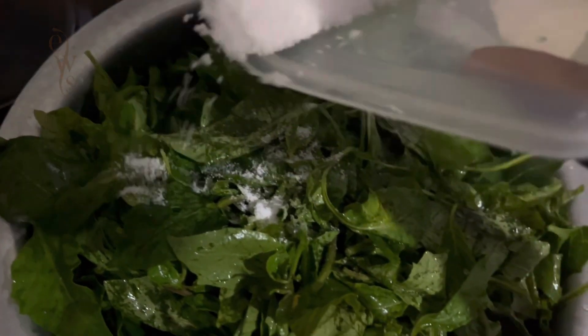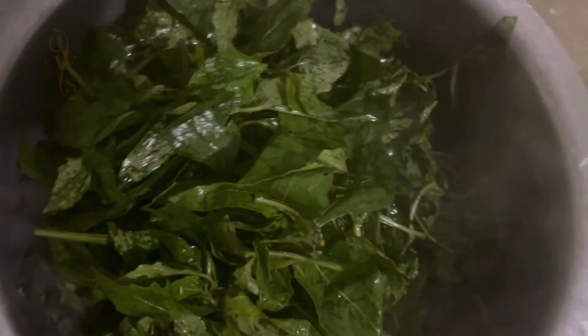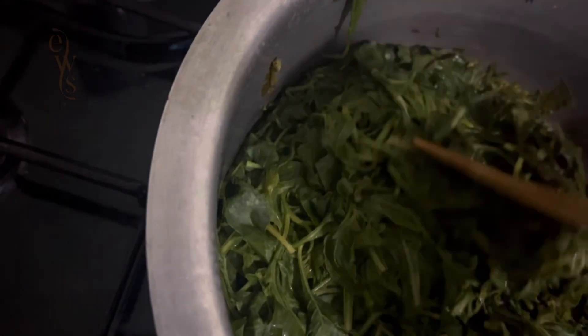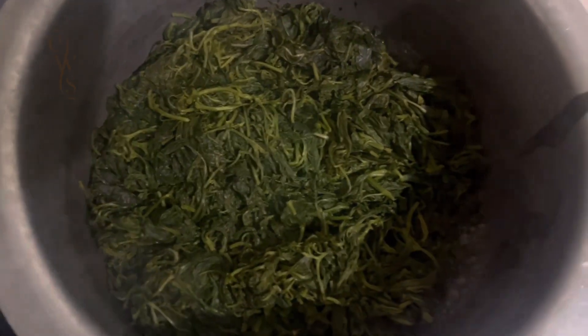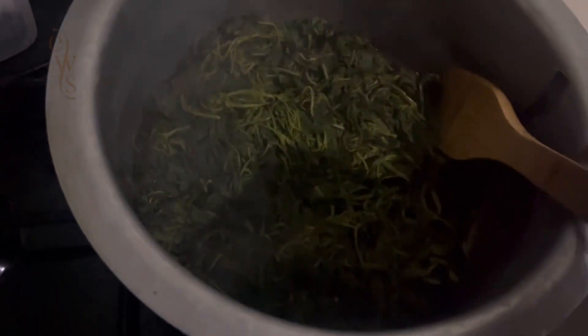You let the managu cook with its own water, turning regularly to make sure all parts cook evenly. You can let it cook until the water is gone — it can take anywhere from 30 minutes to an hour or more, depending on how tender you want it. If you have a lot, don't worry — just wait until the amount reduces, then top it up and keep turning. Many minutes later the managu is ready.